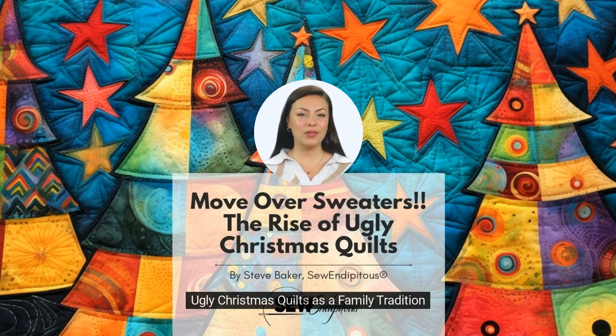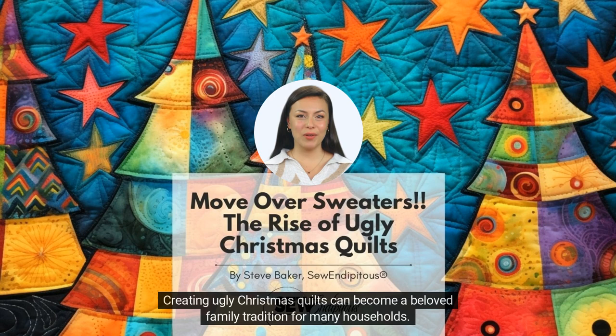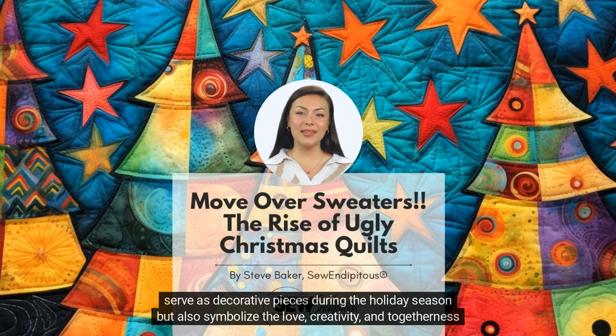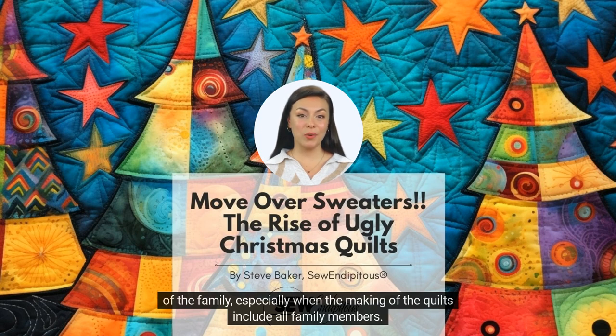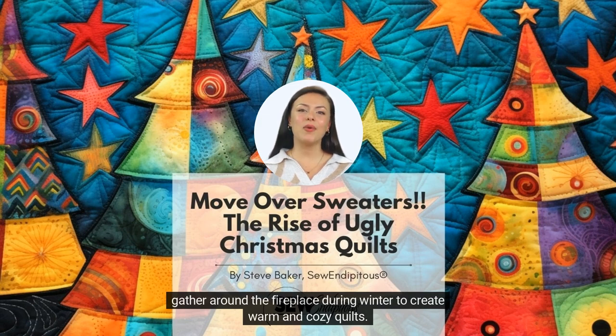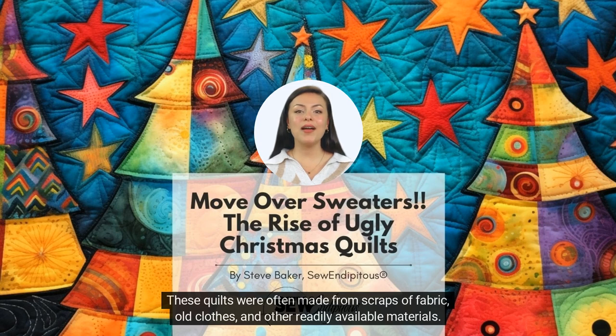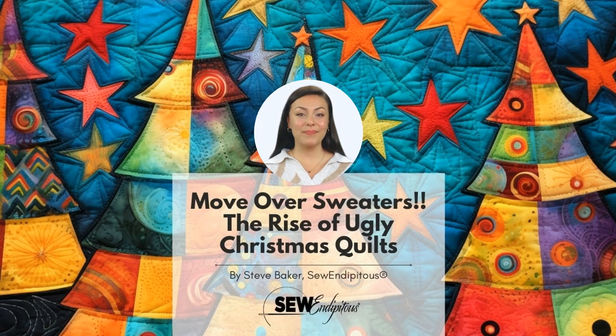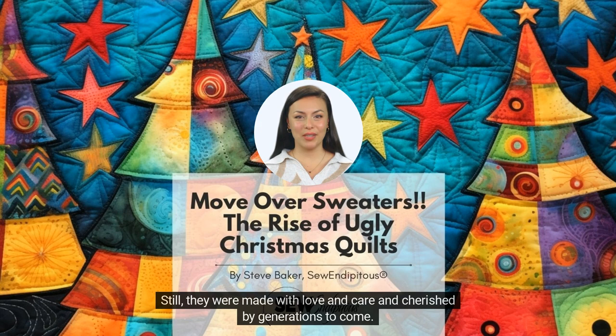Ugly Christmas Quilts as a Family Tradition. Creating ugly Christmas quilts can become a beloved family tradition for many households. These unique and often quirky quilts hold a special place in the hearts of families, as they not only serve as decorative pieces during the holiday season, but also symbolize the love, creativity, and togetherness of the family — especially when the making of the quilts includes all family members. The tradition of making Christmas quilts can be traced back to the early 19th century, when families would gather around the fireplace during winter to create warm and cozy quilts from scraps of fabric, old clothes, and other readily available materials. While they weren't officially designated as ugly quilts, the designs were not always aesthetically pleasing. Still, they were made with love and care and cherished by generations to come.